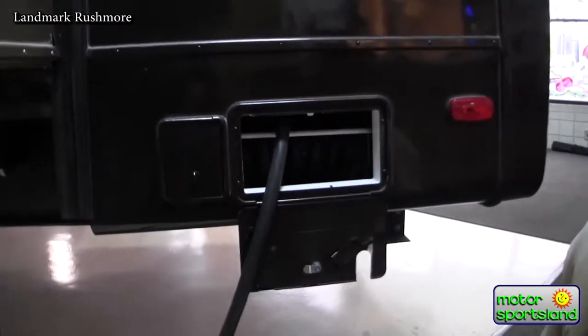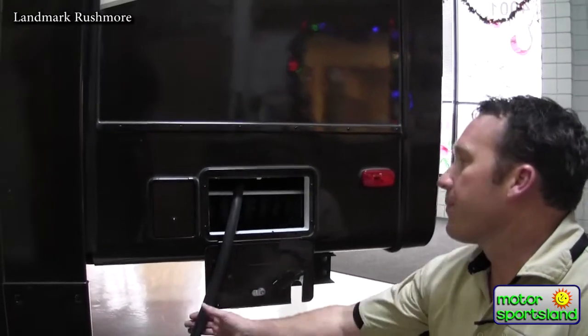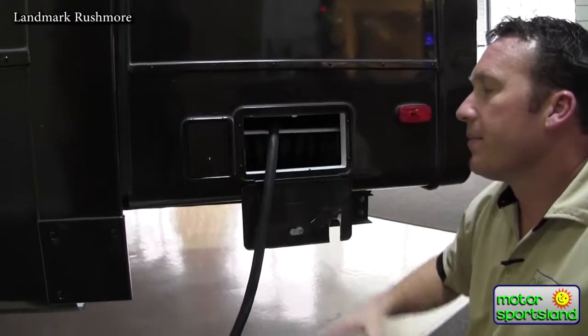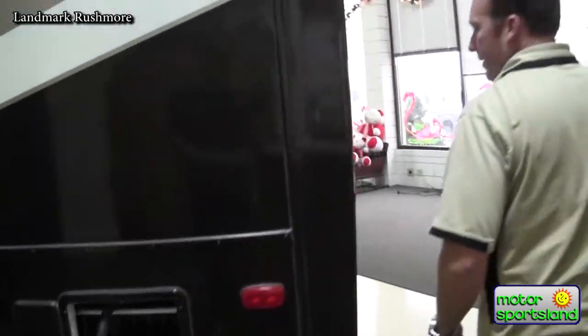The Landmarks have a 50-amp system with dual air conditioners and all the amenities they have inside. It's a pretty thick, cumbersome cable, so it's really nice to have the auto reel that brings it in and out so you don't have to wind it up and find a place to put it.